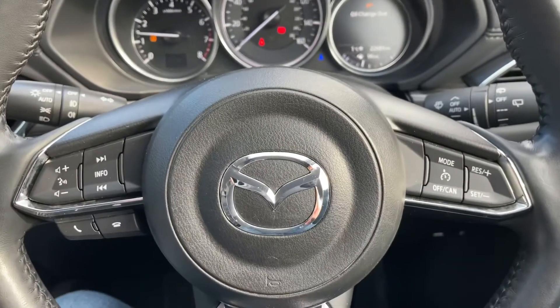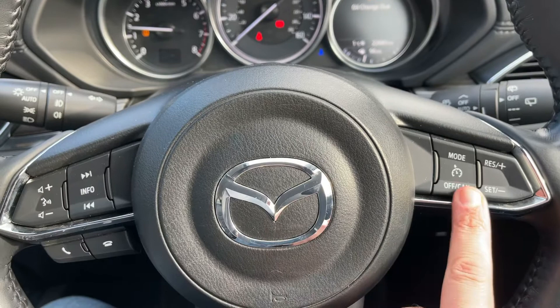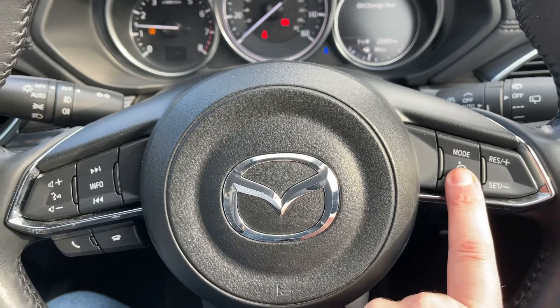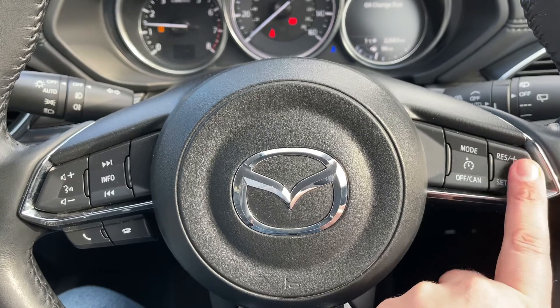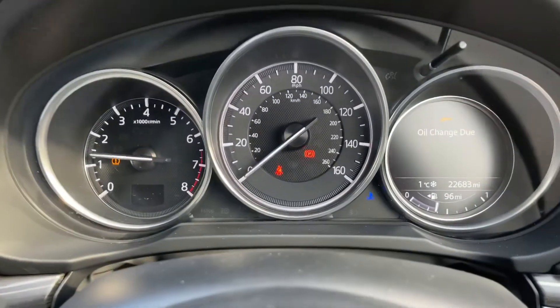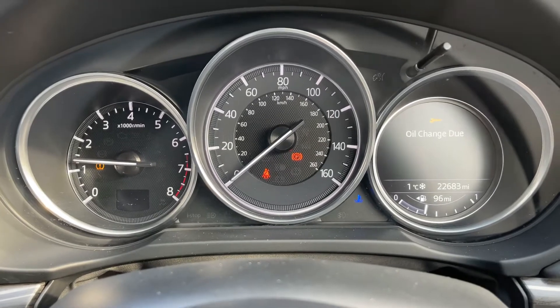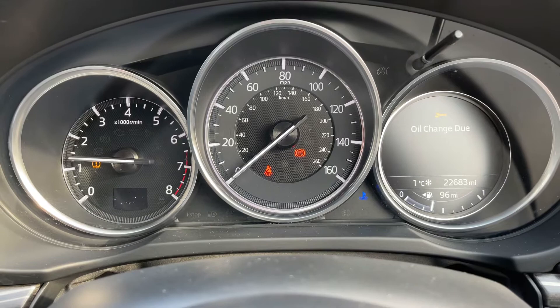Moving back to the steering wheel: on the left-hand side we have stereo and phone controls, and on the right-hand side we have cruise control, which you can set using the buttons on the end of the steering wheel. Over on the right-hand side you'll also see alongside the fuel gauge the total miles of this car, which are 22,683.